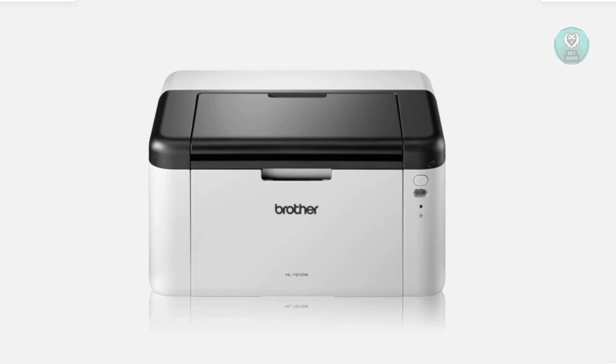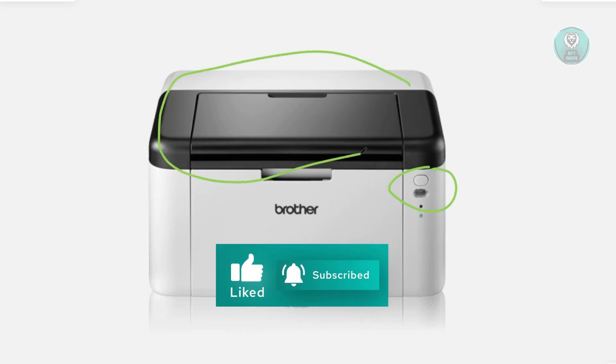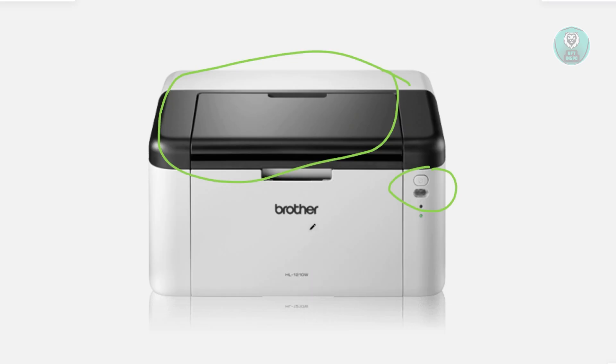You want to press and hold the power button, and while still holding it, you want to open the top cover once and then close it again. After that, release the power button and press the power button 10 times in a row.